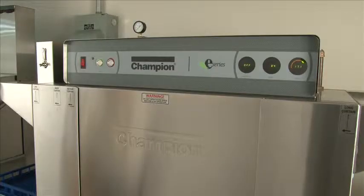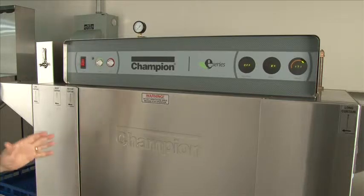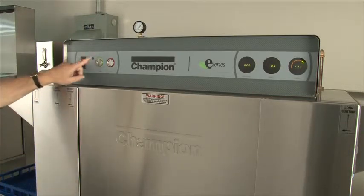The machine is now sitting idle. The wash temperature is now up above 150 degrees, which is what you would wait on before you start operating it. Once it reaches the proper temperature, hit the start button.